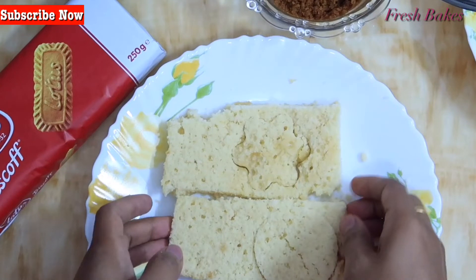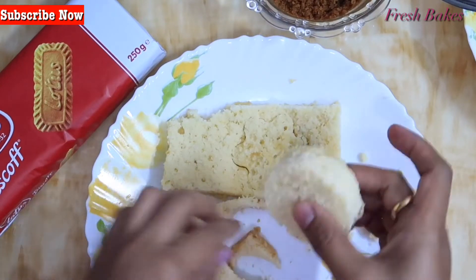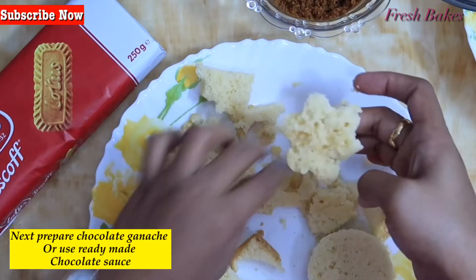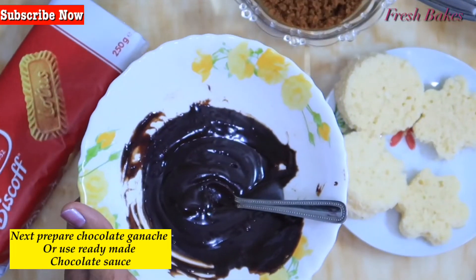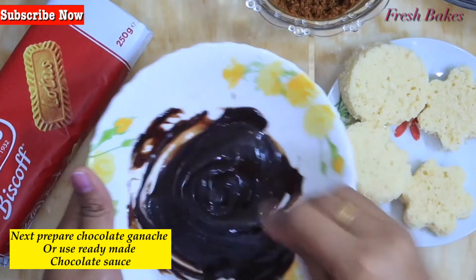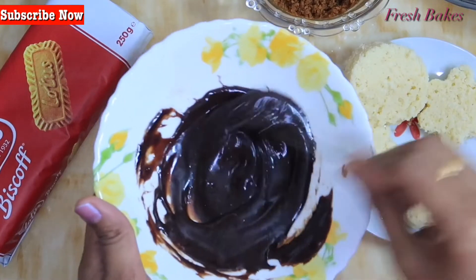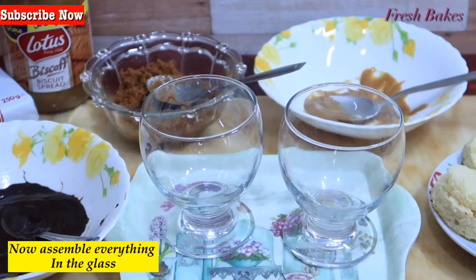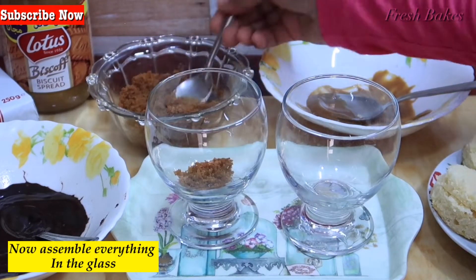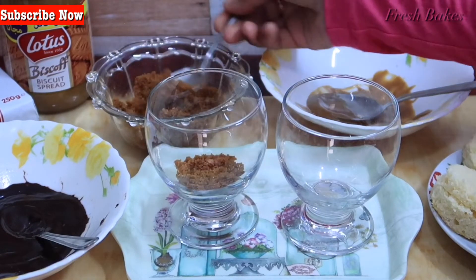Now for the second step — the chocolate layer. I am going to use a 2-part chocolate and cream ganache. We are going to prepare this using 100 grams of chocolate.